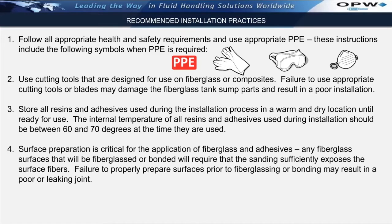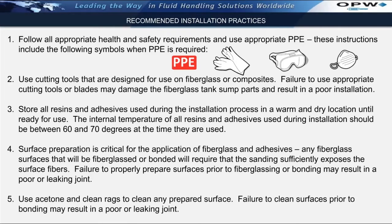At all times when working with fiberglass, surface preparation is extremely critical. Any fiberglass surfaces that will be fiberglassed or bonded will require that appropriate sanding take place to sufficiently expose the surface fibers on the tank sump surface. Failure to properly prepare surfaces prior to fiberglassing or bonding may result in a poor or leaking joint. It is important that any surfaces where bonding or fiberglassing will take place must be properly cleaned prior to that step. We strongly recommend the use of acetone as a solvent to clean the surface, and the use of clean rags to wipe off any residual dust or acetone prior to working on that surface. Failure to clean surfaces prior to bonding may result in a poor or leaking joint.